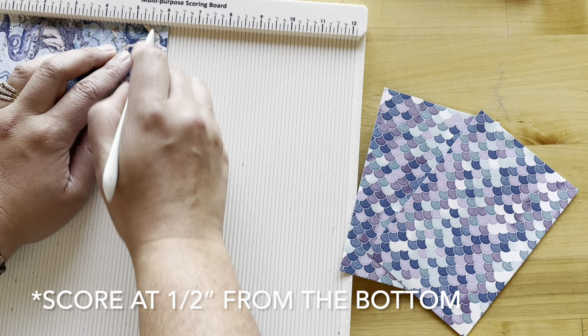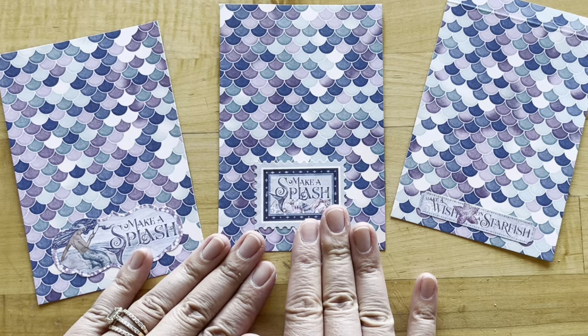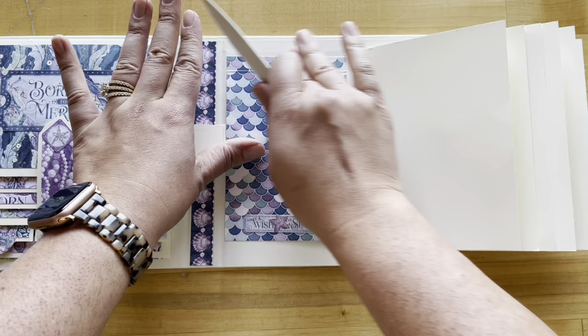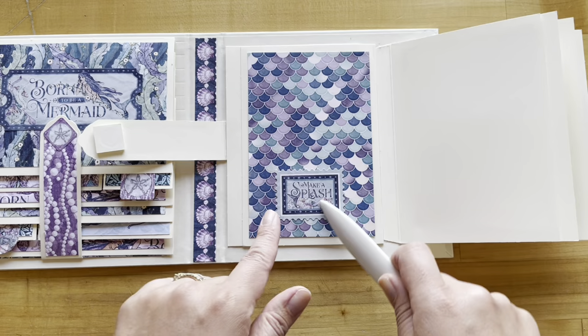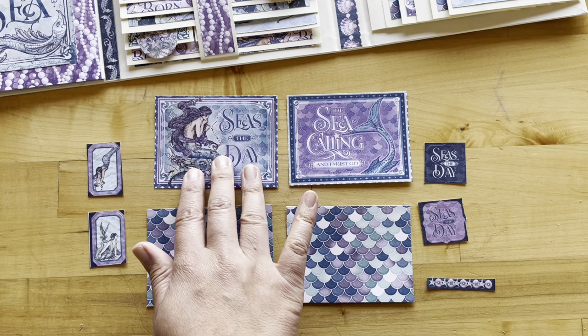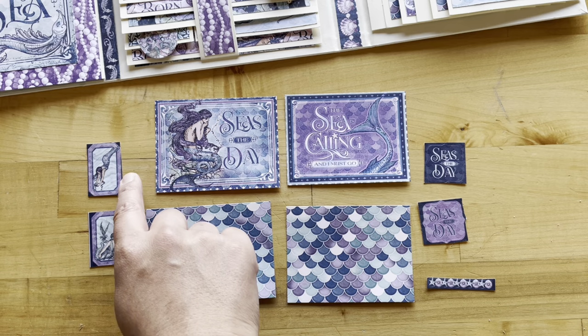Add stickers in the center — Make a Splash on two of them, and Make a Wish on a Starfish on the scored one. Behind the last waterfall page, add adhesive to the half-inch flap and it folds up adding fun interactive details. Add the others on the fifth and second waterfall pages. Step 20: from the World is Your Oyster, cut two four-by-three pieces — 'The Sea is Your Day' and 'The Sea is Calling.' From Born to Be a Mermaid, cut pieces also four inches by three inches.